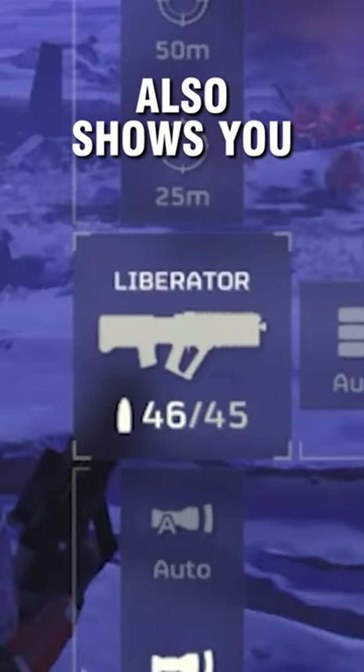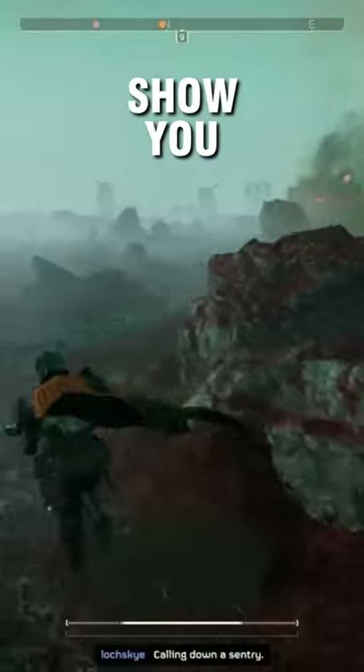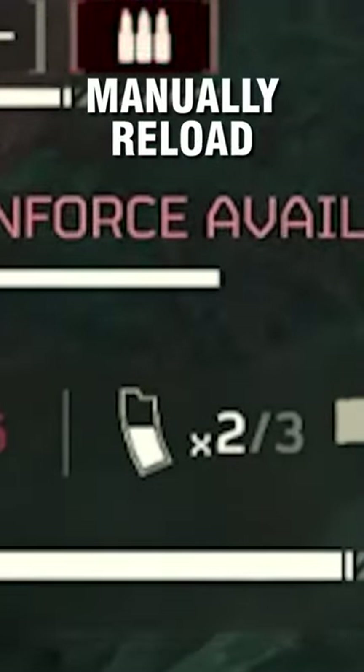Holding in the reload button also shows you how many bullets are left in your magazine. The HUD doesn't normally show you this — it just shows you a little picture of your magazine getting lower and lower until you're out of bullets and then you have to manually reload.